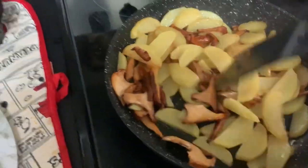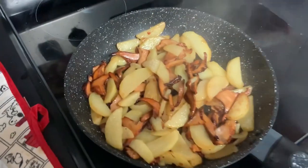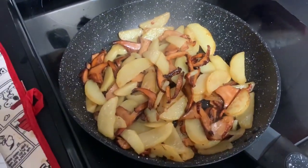It is almost ready. It is pretty much ready. Smells good.